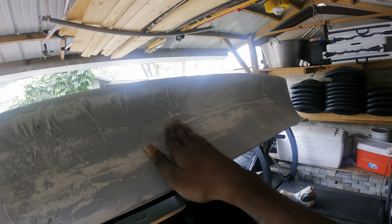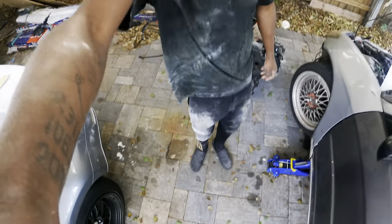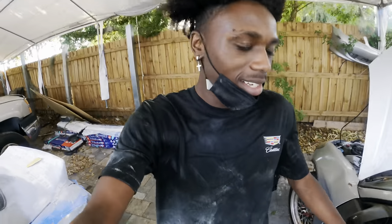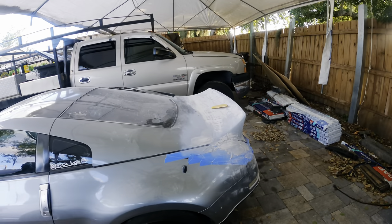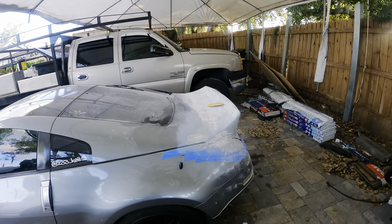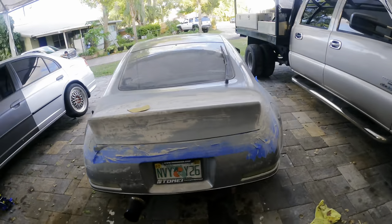This is like day three. I just got off of work but we are still sanding. I don't want to bore you guys with just clips of me sanding, so I've kind of just been going at it for the past day and a half. This is where we're at now — the shape is there, it's starting to come along, it looks a lot better. I'm super excited.